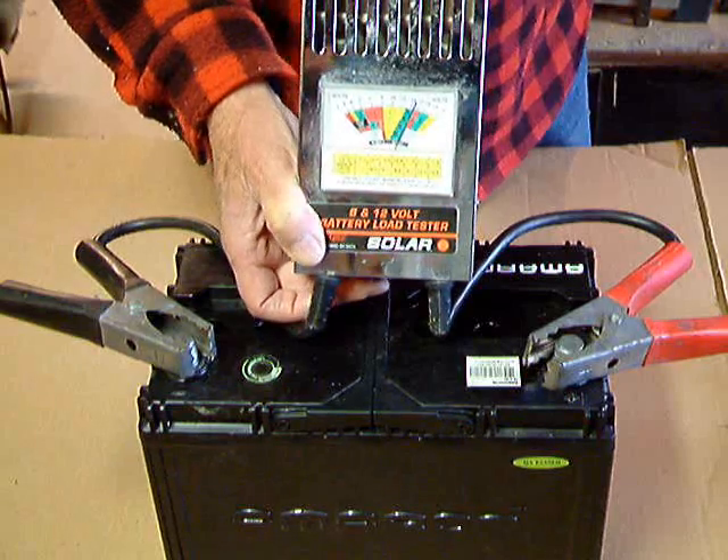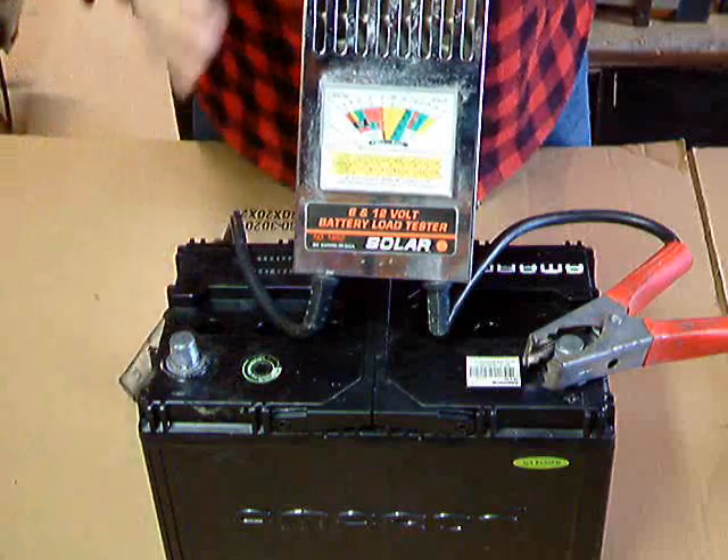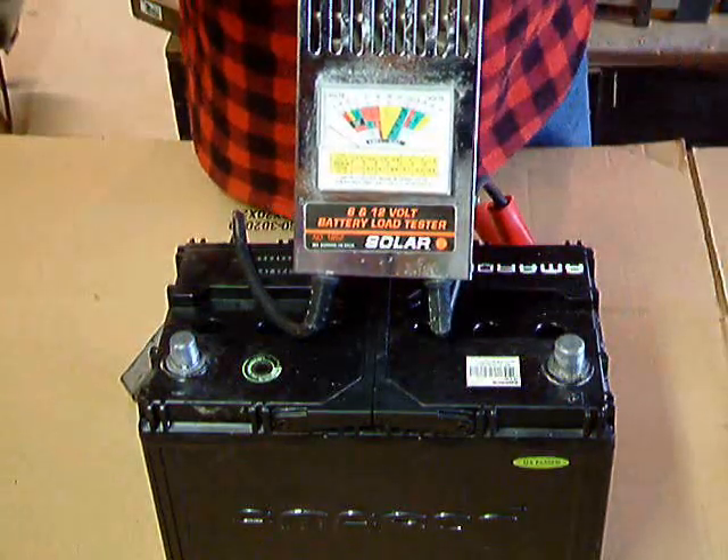When you take it off, you always take off the ground first — you do it opposite from going on — and take off the positive last. Again, so you won't make any sparks.